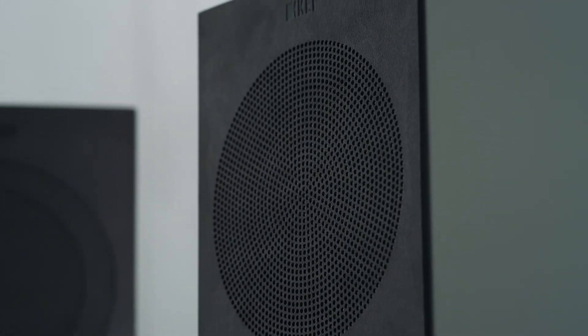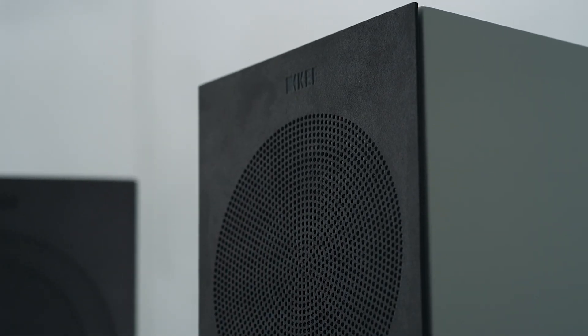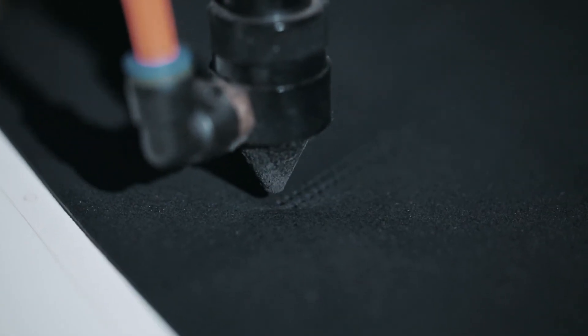The new R Series also features an ingenious new grill design with an ultra-thin frame to minimise resonance, as well as a unique hole pattern that means the grills change nothing in the sonic character.